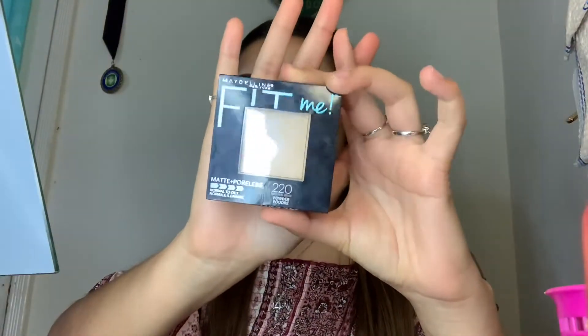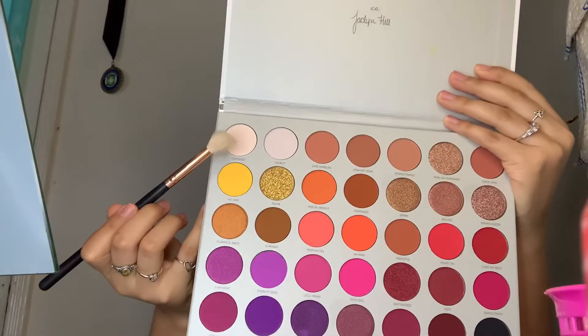Now we're just going to go ahead and set the concealer. This is the powder that I use. We are going to start off with the transition shade, and this is the color that we're going to be applying all over the lid.